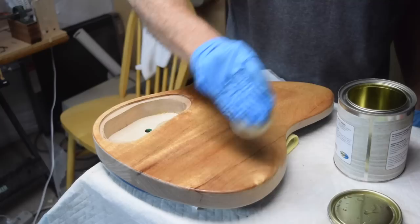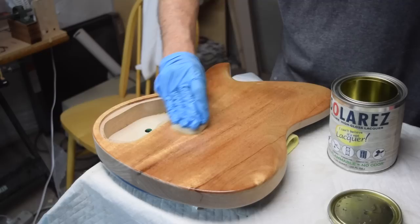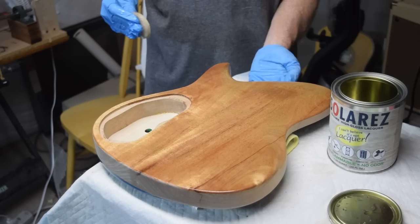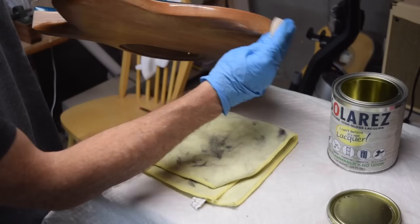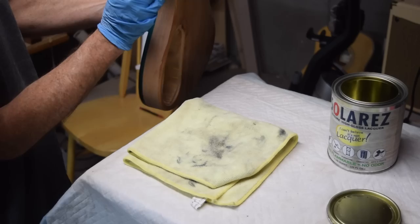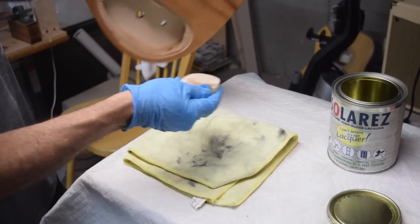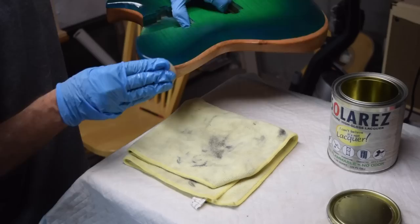This product is UV curable just like the polyester resin was — you apply it and then take it out in the sun for about one to two minutes and it cures. What's really nice is it's non-flammable, has almost no detectable odor, and is a zero-VOC product, which relates to environmental friendliness. You could apply it pretty much in your kitchen — a far cry from the polyester, which had a very potent odor.